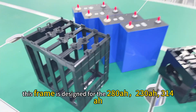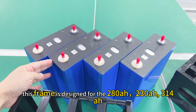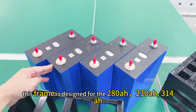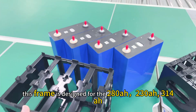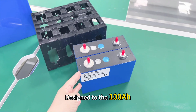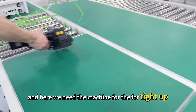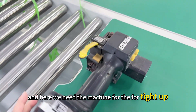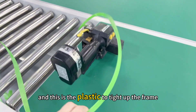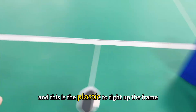This frame is designed for the 280, 230, 340, and 314 ampere-hour lithium phosphate cell. And this frame is designed for the 100 ampere-hour. Here we need a machine for tying up, and this is the plastic used to tie up the frame.